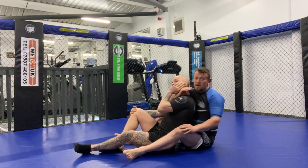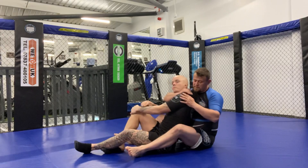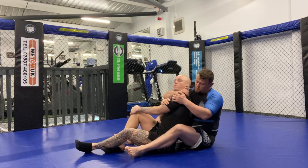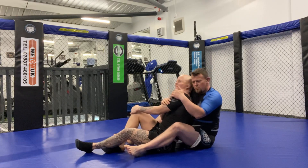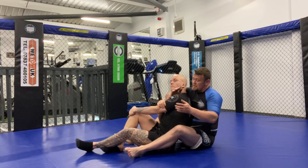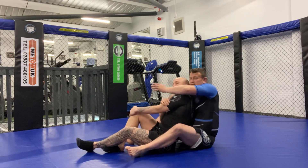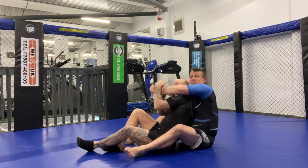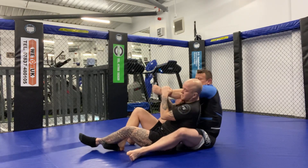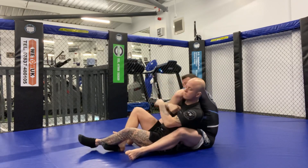You might think he'd grab the shoulder blade and pull back, but when I go to choke him the chances are Luke is going to go for this arm. As I come over the top he's going to attack and pull this arm - and if he turns my arm in, he arm-bars me and gets a tap, even if I see it coming.